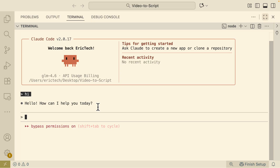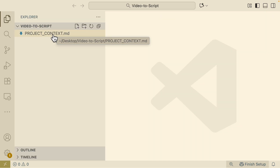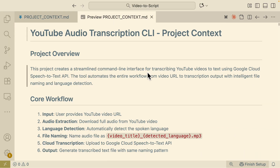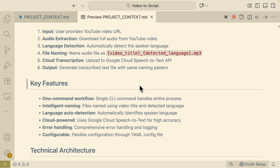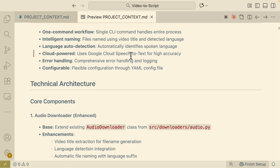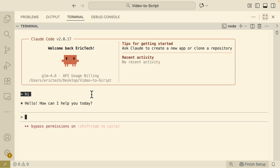Now let's build our application. Inside our video-to-script project, I've created a project context — a PRD file. The goal is to take a YouTube video, extract its audio, and transcribe it to text. Key features include speech-to-text, high accuracy, and language detection. I'm using plan mode to have GLM plan the implementation before execution. We pass the PRD file to GLM and let it create an implementation plan.